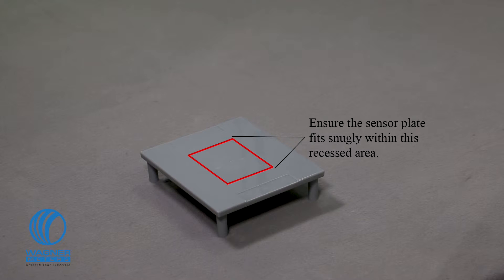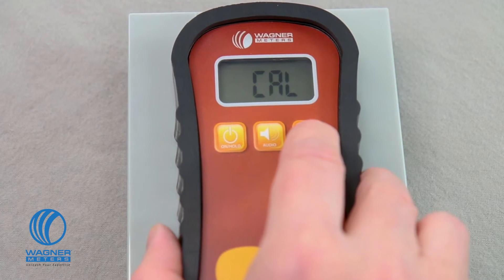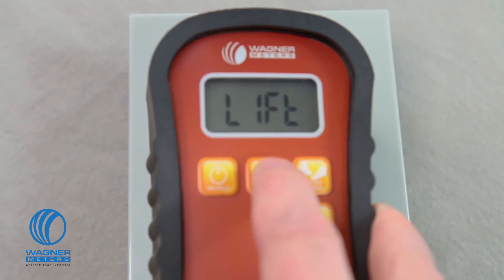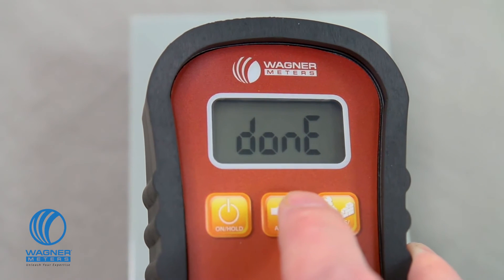Place the meter on the calibrator, correctly seating the meter sensor pad firmly on the recessed area. This is important because if you place the sensor pad anywhere else, it will cause an inaccurate calibration. Move it back and forth side to side to make sure the pad is firmly seated. Next, press the audio button three times — the meter will beep three times to tell you it's calibrating. When you see the word 'lift' on the screen, quickly lift the meter into the air for about five seconds. During this time, make sure your fingers or other objects are away from the back of the meter. When the word 'done' appears, press the on/hold button to go back to measuring mode.